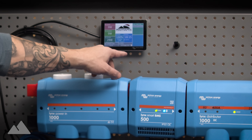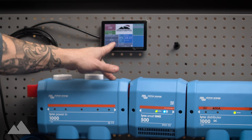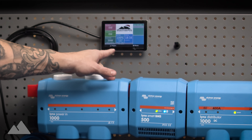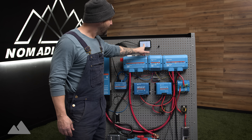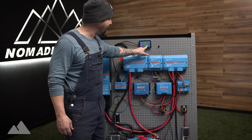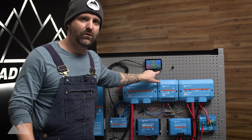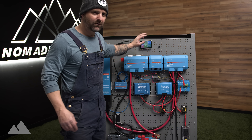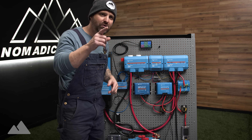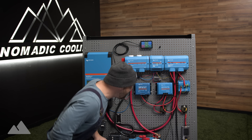Right here we can turn the inverter on and off, put it in charge only, and reduce the amp draw we're pulling from shore power. We can see your tanks — your water tank, black water tank, gray water tank, your diesel tank, whatever tanks you want to measure — all right here. Not only can you see that right here, you can see it on your phone and on your desktop computer or iPad at home. I'll show you that here shortly.